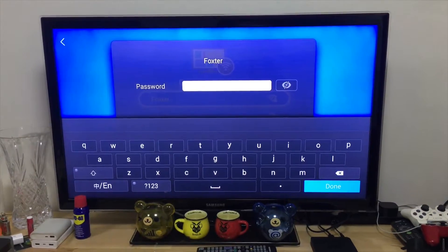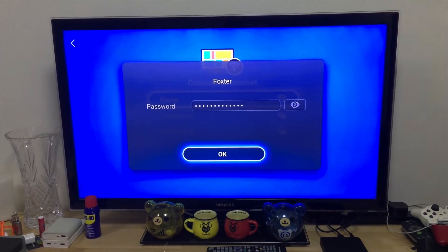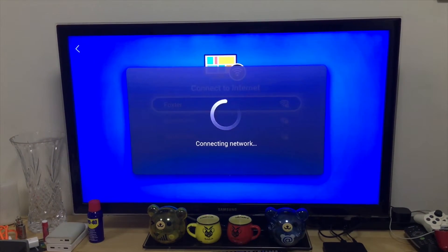Put in the Wi-Fi password to connect to my Wi-Fi. Done. Connecting to network.